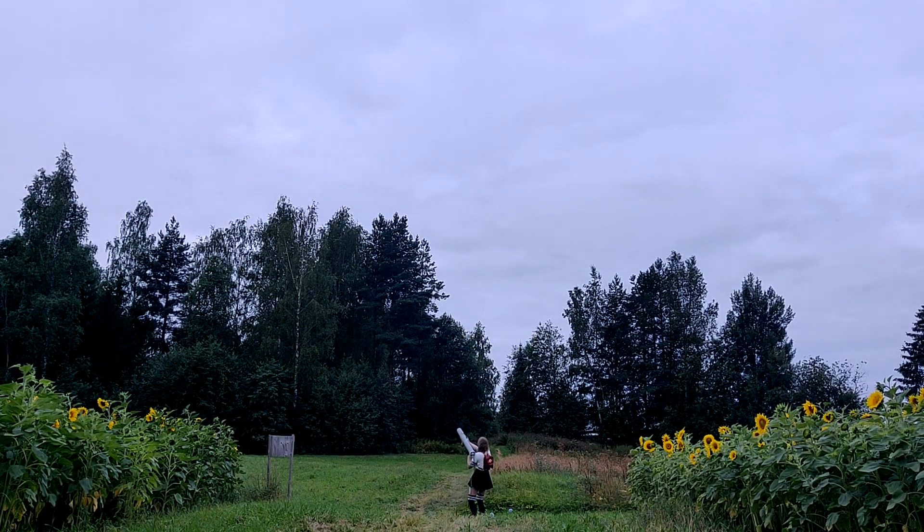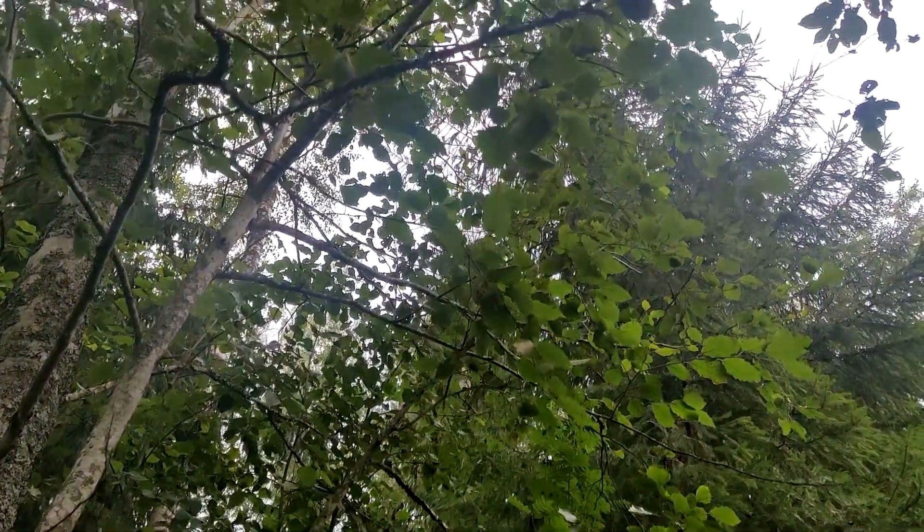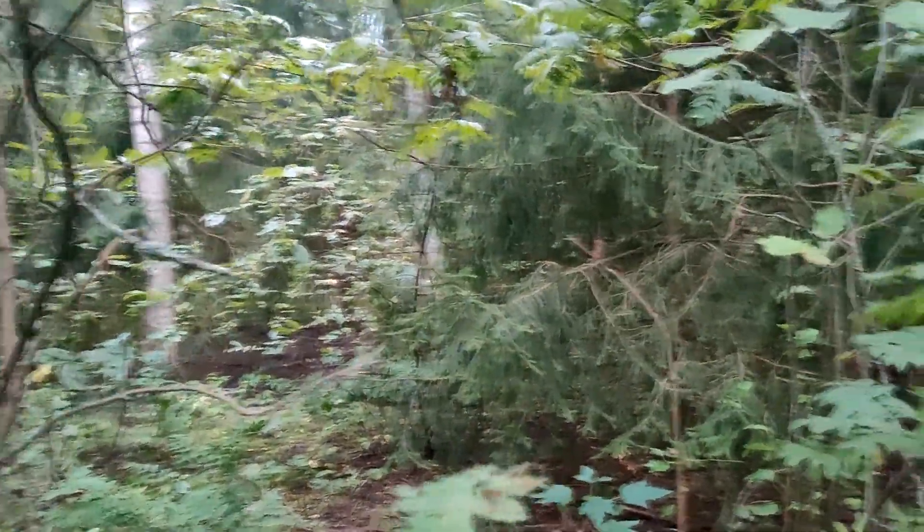And of course it flew right into the forest. It went into the trees! Looks like I need to go get it. I think I lost it — it's probably up in the trees somewhere. I couldn't find it on the ground anywhere, and the forest is really dense. So I have to conclude that it's lost.